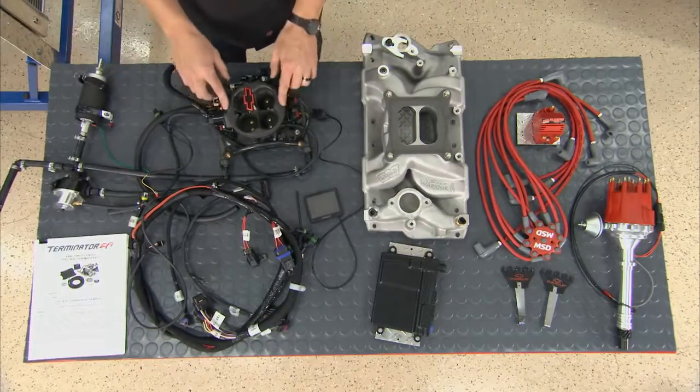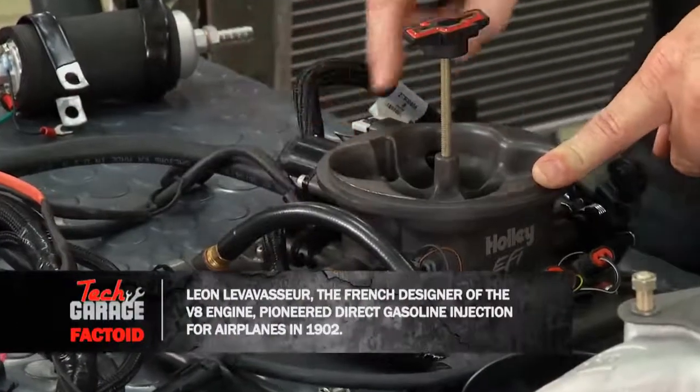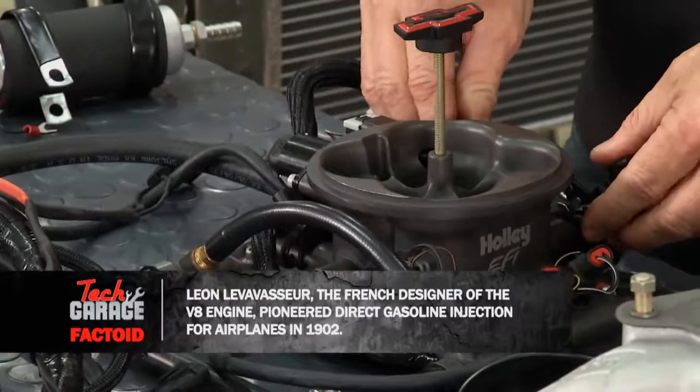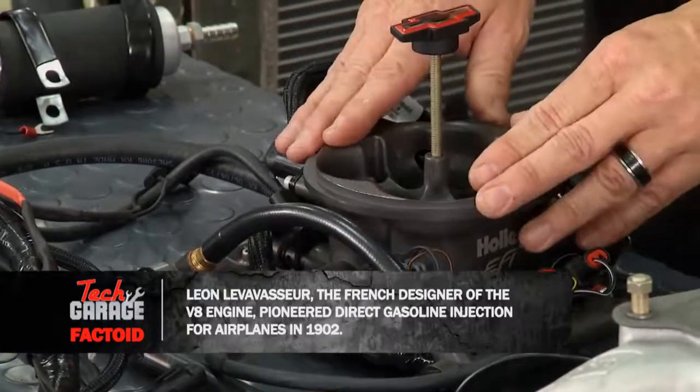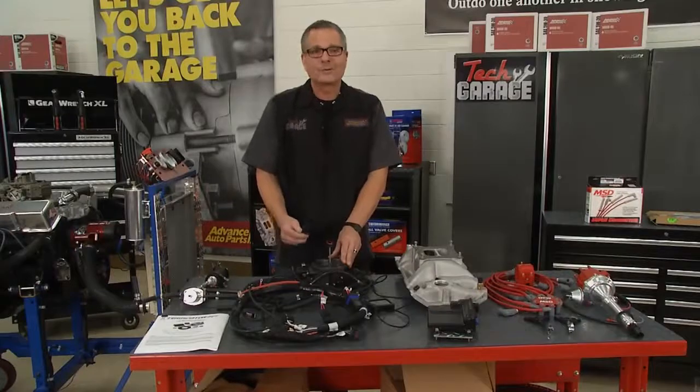It all starts right here with the throttle body — the fuel-injected throttle body. This actually has the injectors built in, all the sensors, the idle air control, everything you need: throttle position sensor, all the computer sensors you need for fuel injection. And guess what? One plug and play. Almost too easy.